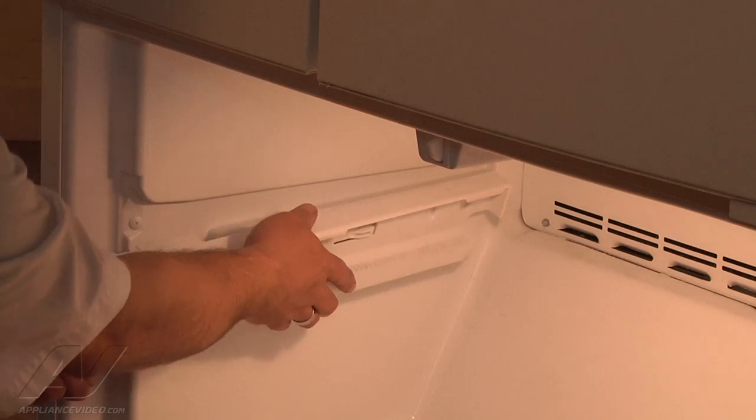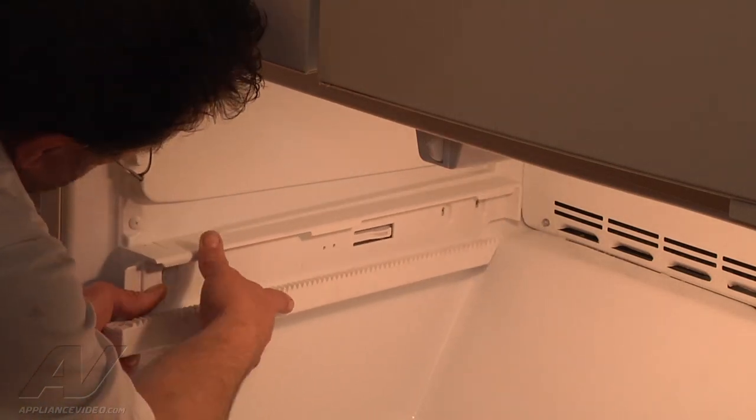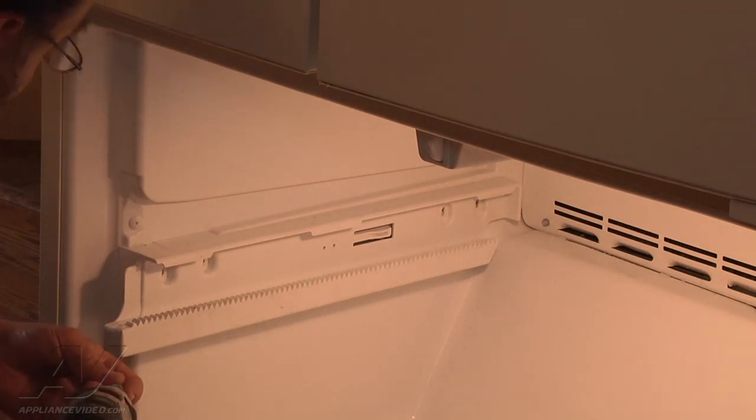Now I'm going to put the side rails back on. They're held in place by the four screws so I'm going to put those back in.